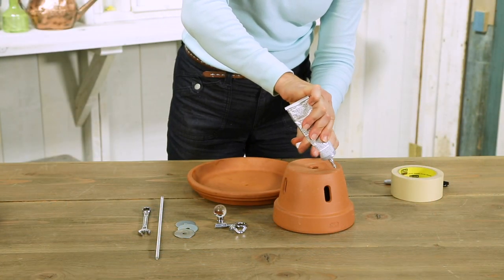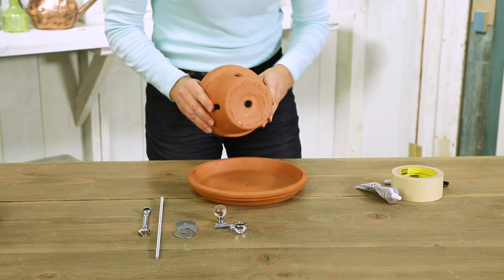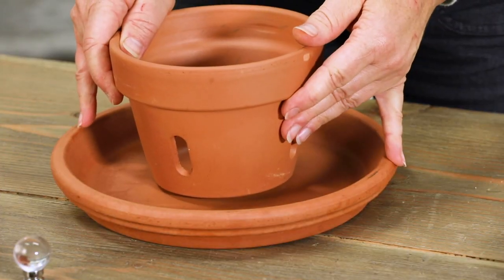Look for an orchid pot like this one with holes in the sides. Apply an epoxy adhesive and glue the orchid pot to the larger of the two saucers. Be sure to line up the holes.